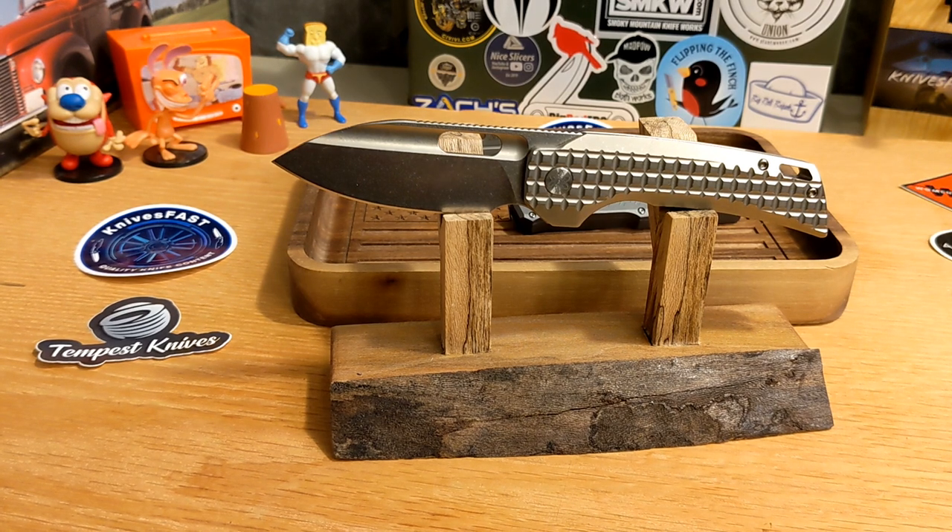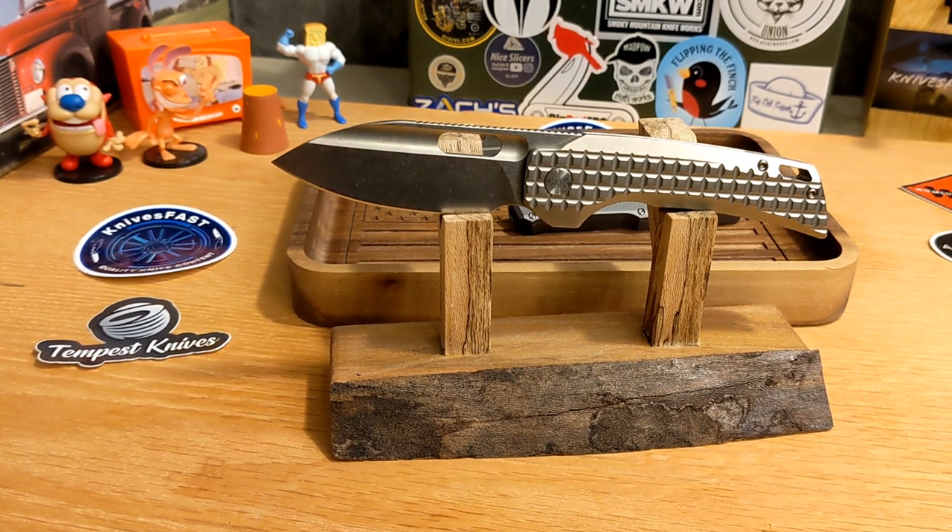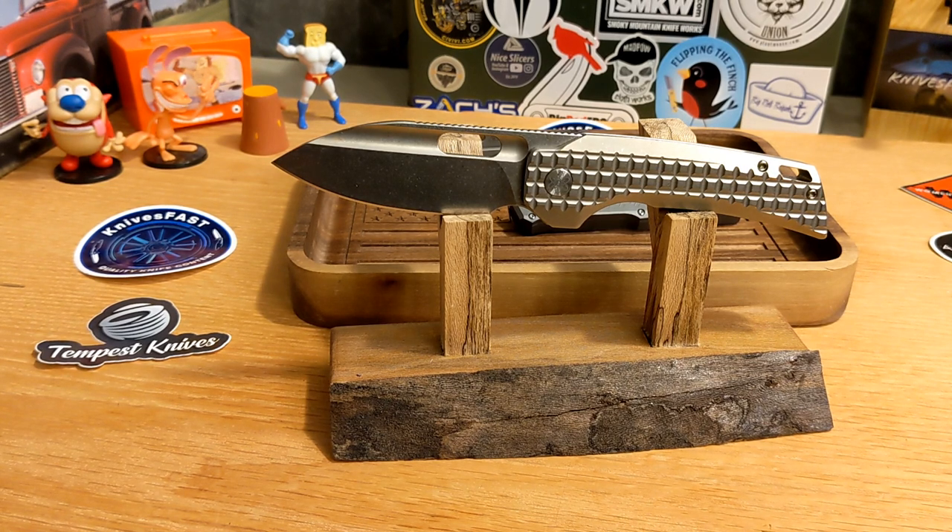I have a three-for-one video for you today. These are three knives I picked up at Blade Show — two of which I've reviewed before, and one I haven't — but all three aren't necessarily available right now. I just want to highlight them for you, so these will be overviews rather than full reviews. We'll go through them and give you a little bit of specs and my thoughts.